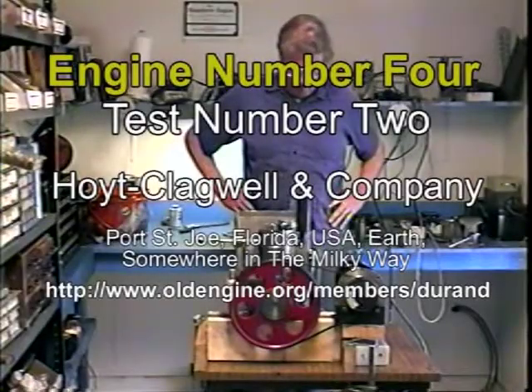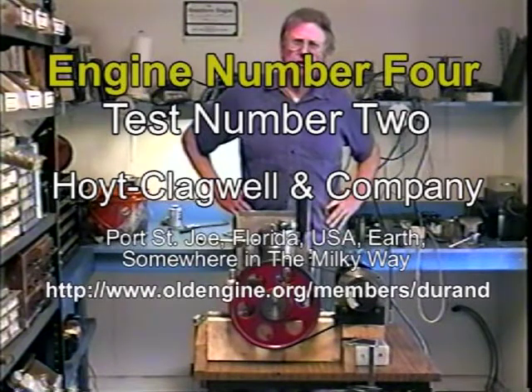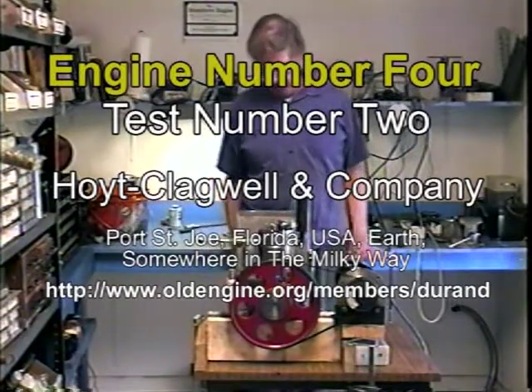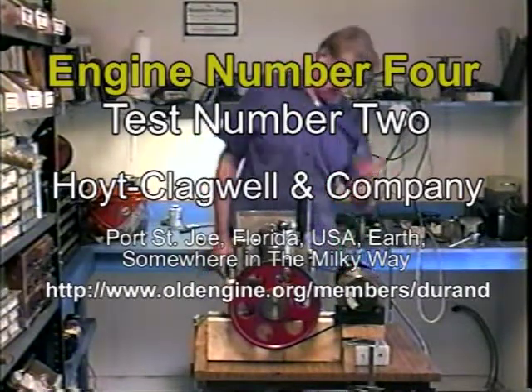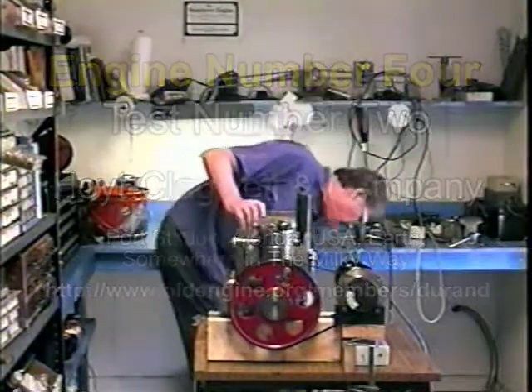Hello again. Welcome to engine number four, test number two. I have had it running. Got a cooling tank on it. No governor yet, so the throttle's fixed. All it needed was a little mixer tweak. I got a motor to start it with because it's a pain in the butt to turn it. I don't figure a way to crank it, so here we go.